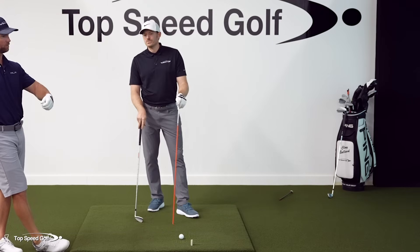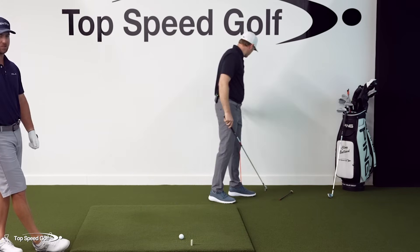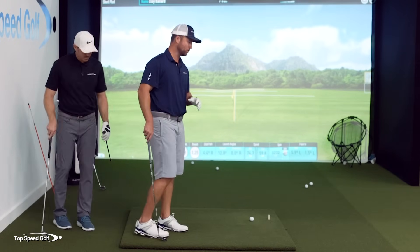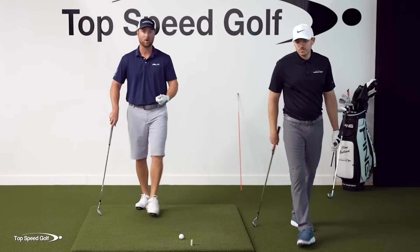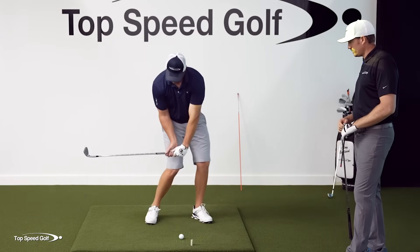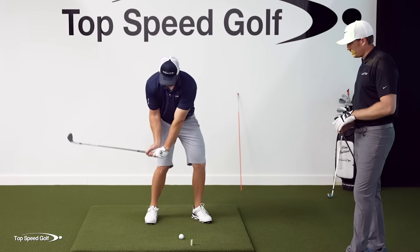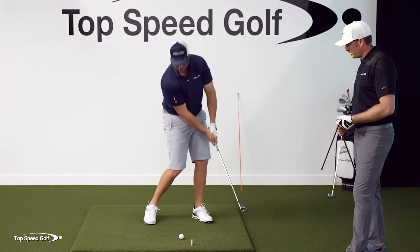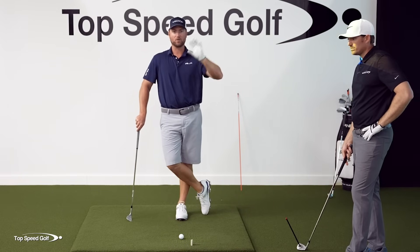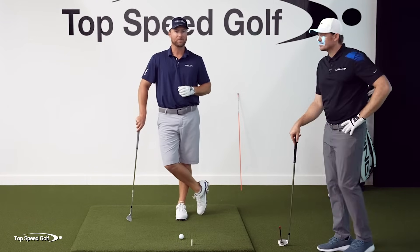That kind of leads us into what I think is the next really good thing, which is what I call the power position. All of this is just to get the club coming through impact in the proper way. If you take every single great ball striker, whether it's the best player at your club or a PGA Tour player, they're delivering the club through impact through this zone the proper way — and that's what I call the power position. I've got a great bonus video for you: just click on that video, you'll be able to watch it next, and I'll go over the power position with you. It'll pair up perfectly with what we just talked about. Thanks Michael, and we'll see you in the power position.